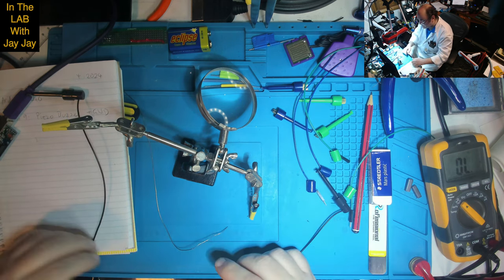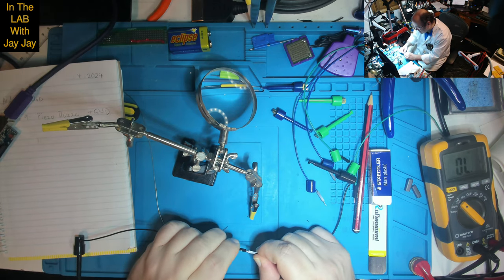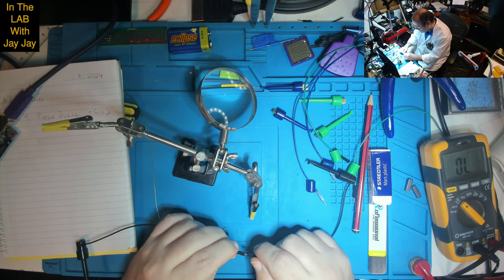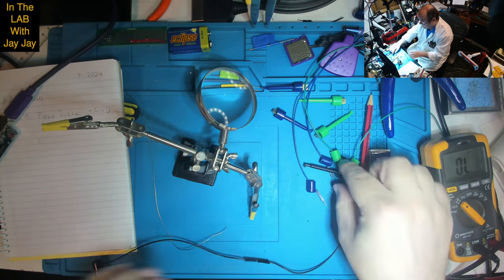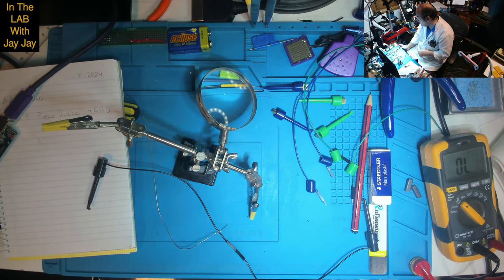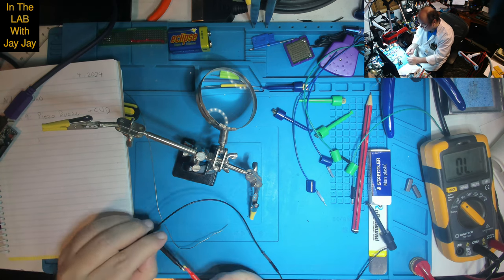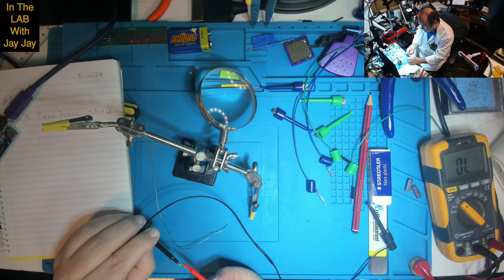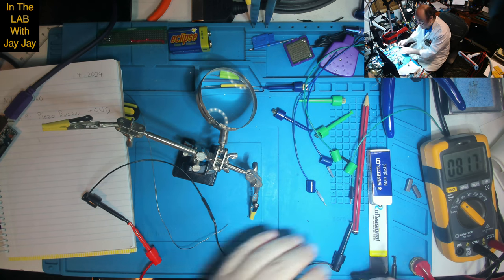That black one looks pretty good. We've got two blacks, so let's see if we can clip them together. And we'll test the continuity — this should still be beeping. Yep, that's beeping. So let's pop him in there. That black one's working. Three down, two to go.